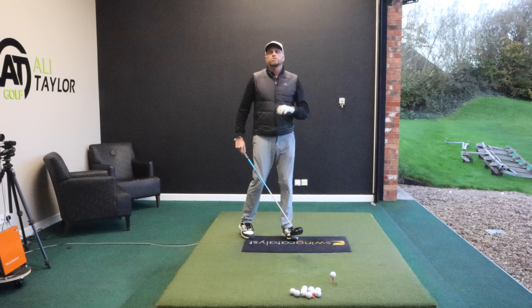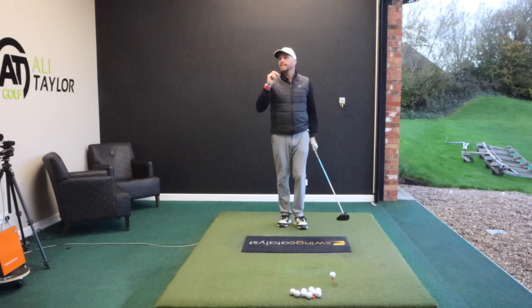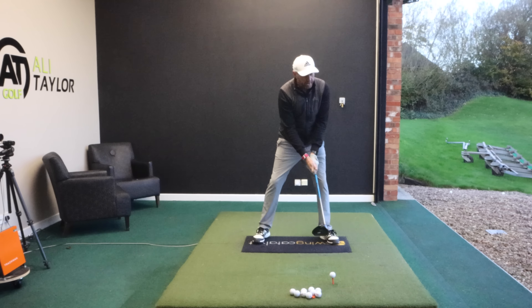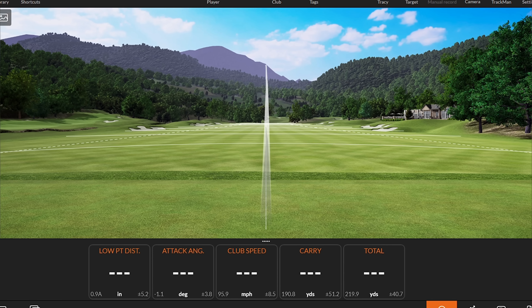Most golfers make their practice swing with a big, free-flowing motion and the club head moves nicely and quickly. But when we get to the ball, the ball becomes the emphasis — we're trying to hit it hard, we're worried about where it's going, we're steering it — and that's when it feels very quick. It's not that the club head speed is quick; the time taken for the golf swing is too short to sync everything up and time it correctly.